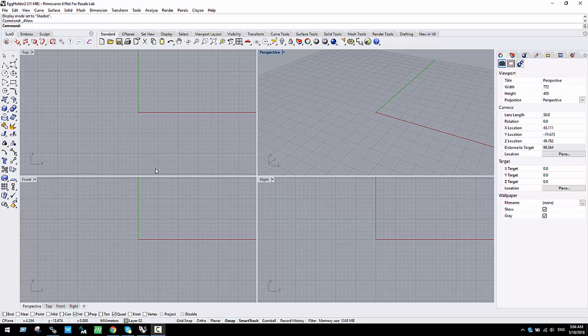Hello guys and welcome to this Clayeyu tutorial where we are going to learn how to model an egg holder in just a few steps using some subdivision tools such as the revolve, the inset, extrusion, and the symmetry.